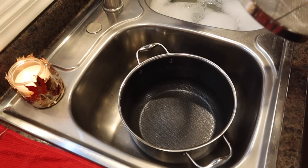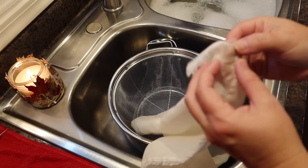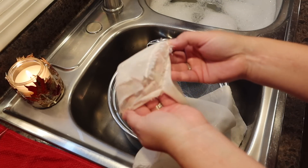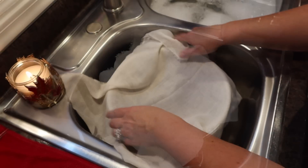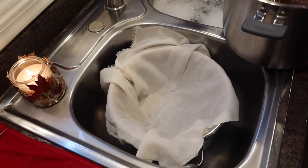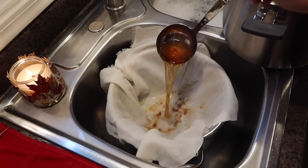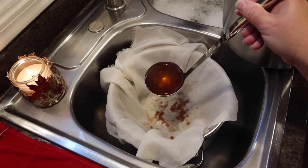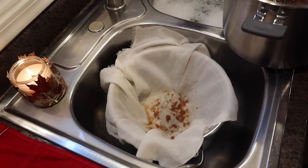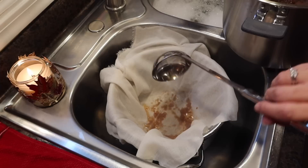In my sink I have a pot with a strainer and we're going to use cheesecloth. I'll leave a link below to the cheesecloth I use — I'm keeping it double layered. I'm not going to dump it all in there because we want to disturb it as little as possible, since that's what will make our jelly super cloudy.